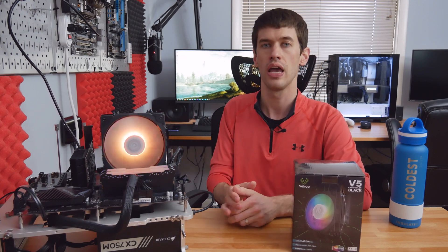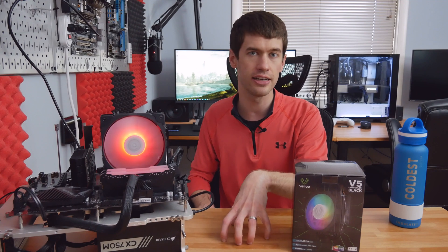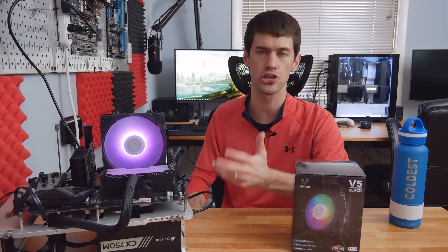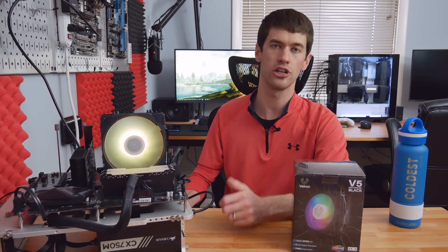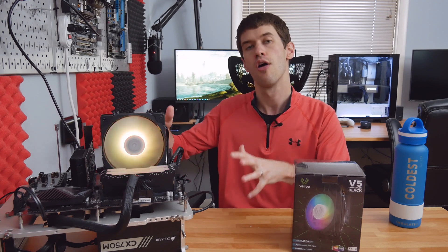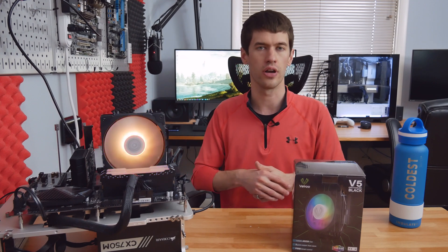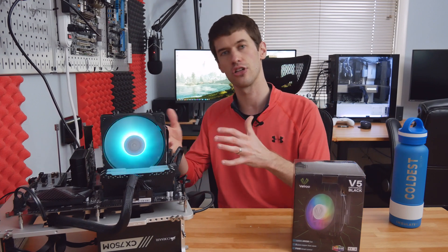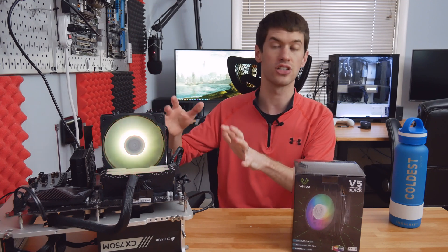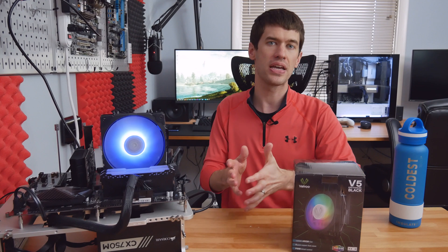At a price I don't think I've ever seen anything beat on overall value, if you're looking for a budget CPU cooler that looks great and isn't obnoxious, this thing has you covered. At the $25 to $30 price range, it has to be in the discussion, at least in the United States. Much more than that and you're going to run into overall better tower coolers from brands like Arctic or Cooler Master, and a bit further still you start looking at AIO coolers. But at around $30, this thing makes a ton of sense.